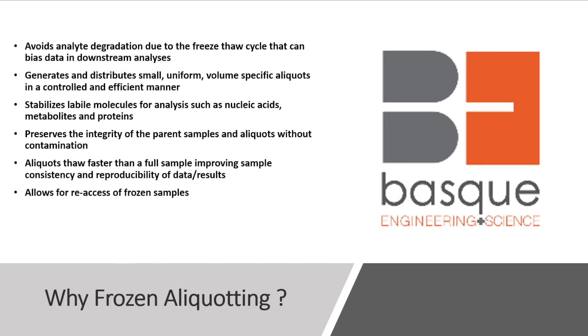Why frozen aliquoting? It avoids analyte degradation due to the freeze-thaw cycle that can bias our data in downstream analysis. It generates and distributes small, uniform, volume-specific aliquots in a controlled and efficient manner. It stabilizes labile molecules for analysis, such as nucleic acids, metabolites, and proteins. It preserves the integrity of the parent sample and aliquots without contamination. Aliquots thaw faster than a full sample, improving sample consistency and reproducibility of data. And it allows for reaccess of that frozen sample.